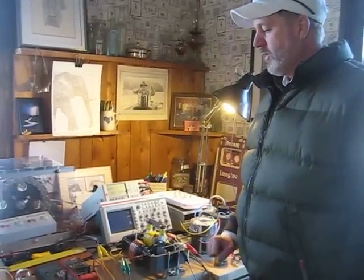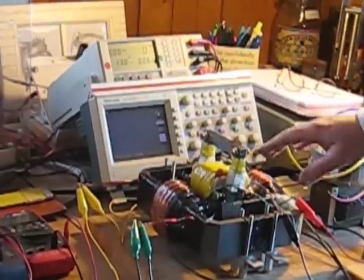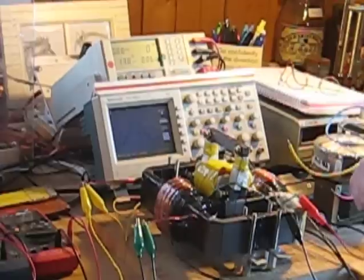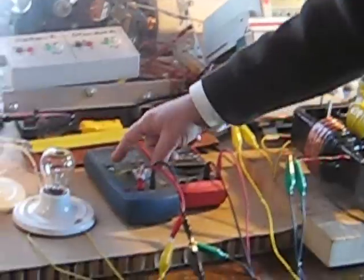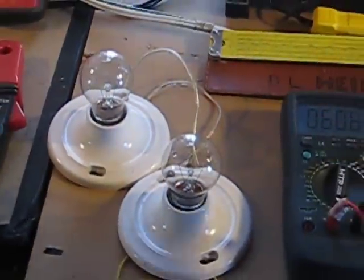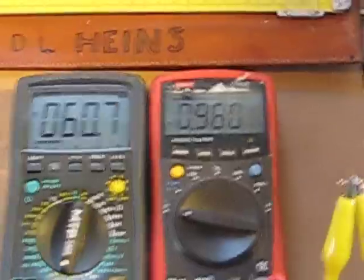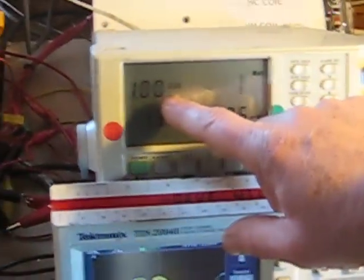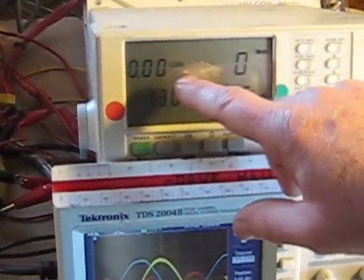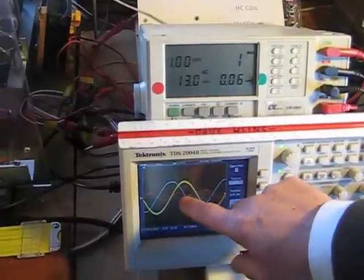The bi-toroid transformer is a new type of transformer that uses purely reactive power in the primary but delivers real power to the loads. Here we have the output of the transformer — the voltage across our two light bulbs and the current flowing through our two light bulbs — which indicates there's power being sent to these purely resistive loads. The power factor on the primary of our transformer is zero.